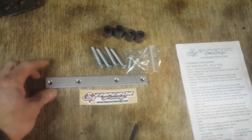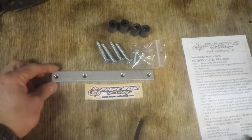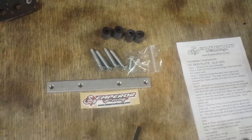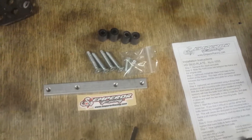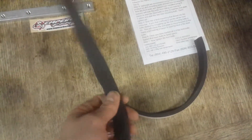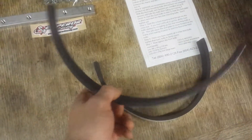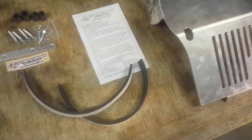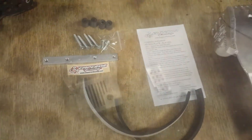They included hardware with the skid plate, which of course you'd want. This is an attachment plate that will go behind the frame on the bike, and those bolts will go through the plate and attach to it. It's also nice that they included these sticky foam strips. These are placed on the frame of the bike and will sandwich between the skid plate and the frame to reduce any potential vibration.